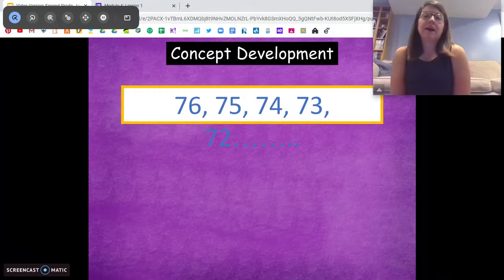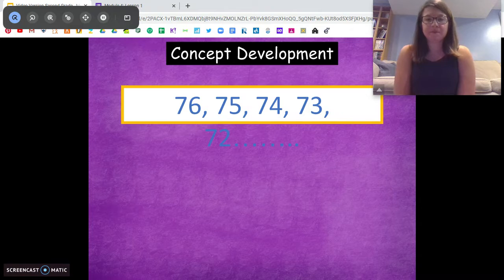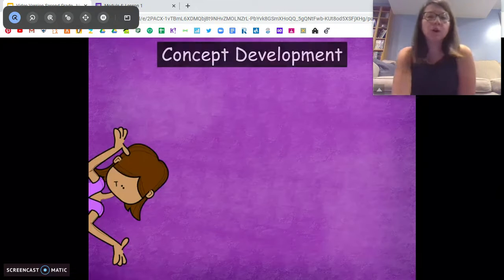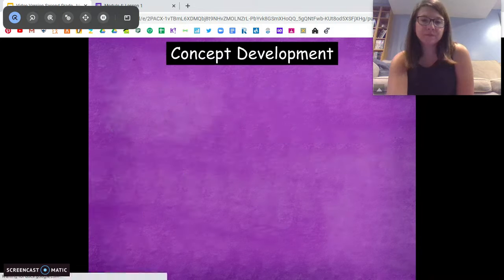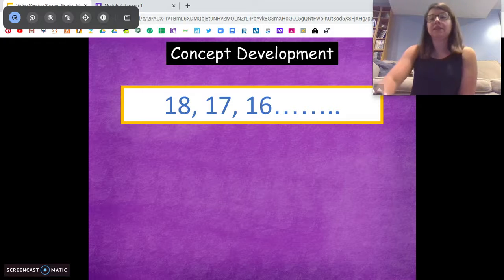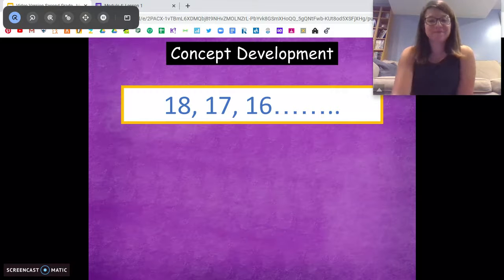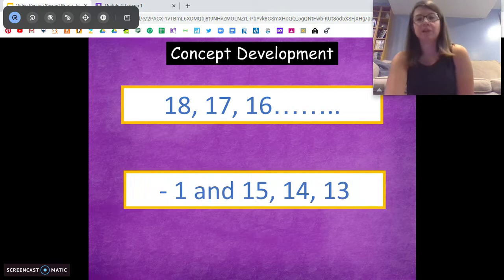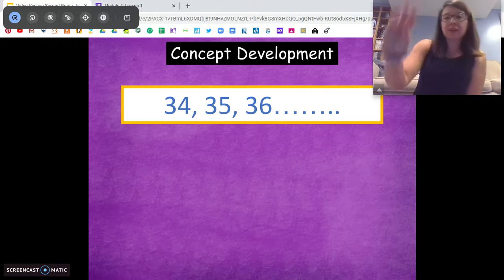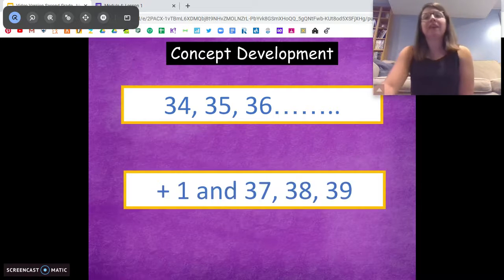Let's look at this pattern: 76, 75, 74, 73, 72. Pause and talk to someone about what you think this pattern is. Very good — we're taking 1 away, counting backwards by 1s. Let's do one more. With this one, I want you to tell me what the next numbers are. We have 18, 17, 16 — pause, talk to someone about what the next three numbers are. Very good — we're going one less, so it's going to be 15, 14, 13. One more: 34, 35, 36 — pause, tell me the next three numbers. Very good — 37, 38, 39. We're adding one.